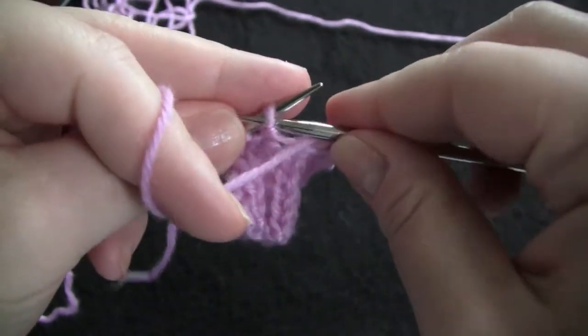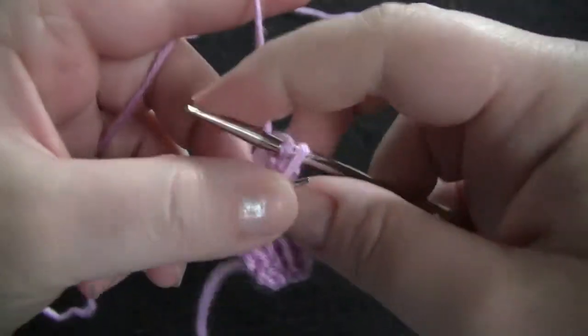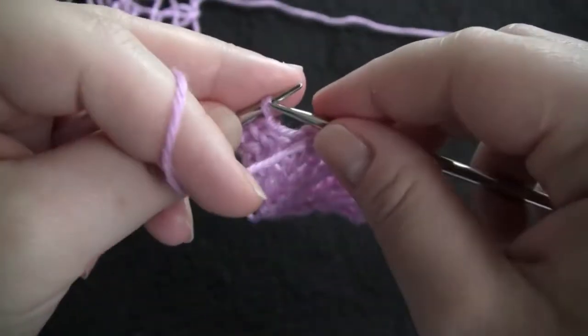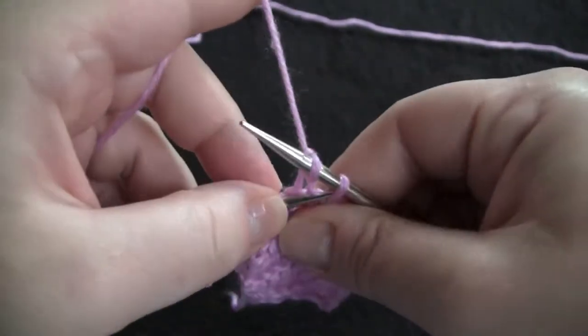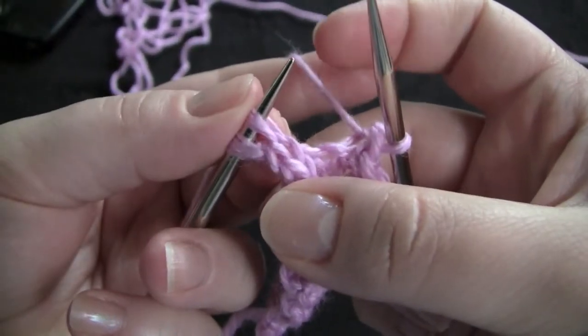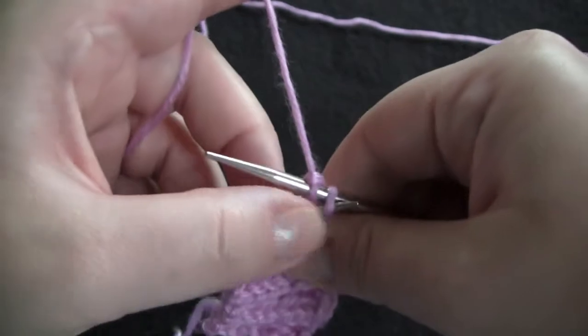Purl and bind off, and the last two are knit stitches. So I'm going to knit and bind off.